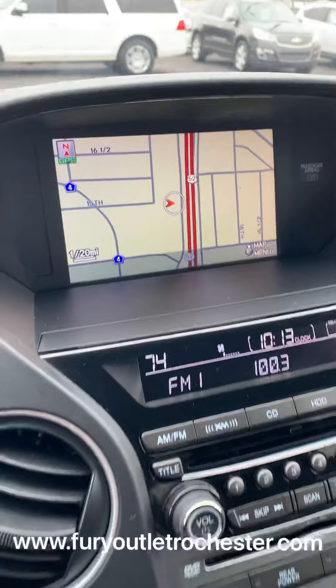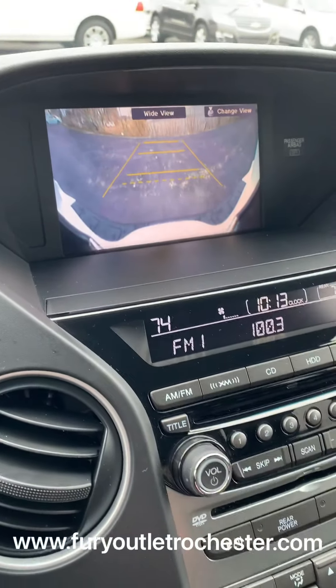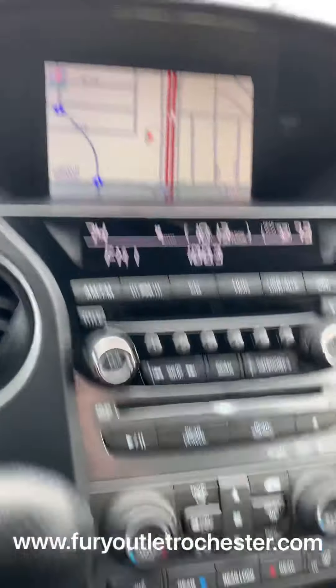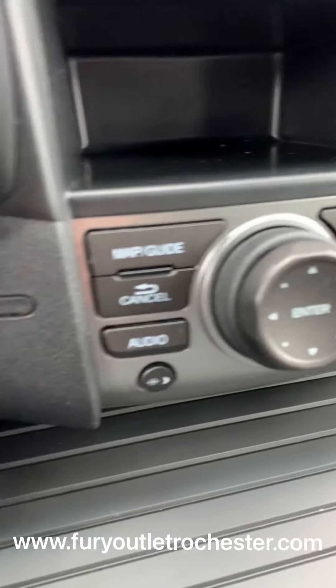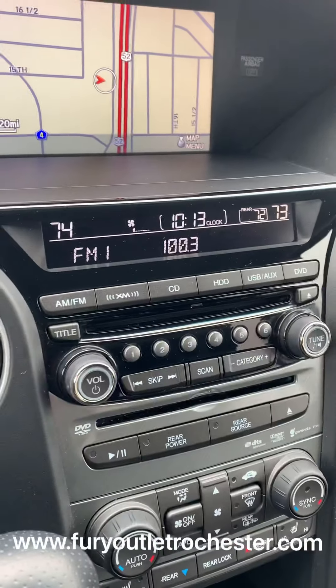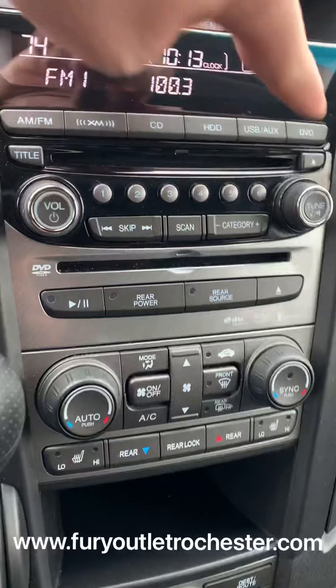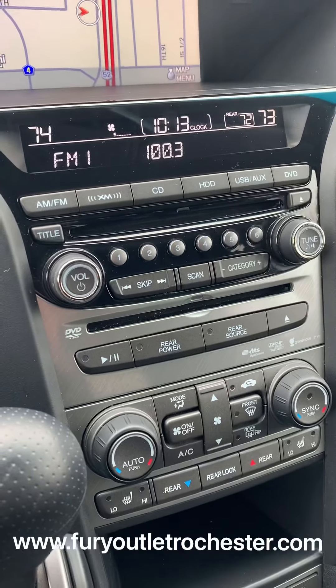Here's the screen for when you're using the backup camera, and also your map, which can now be controlled by these dials right here at the bottom. You've got your radio, rear entertainment source, and DVD — that pops up there so you can control it from here.